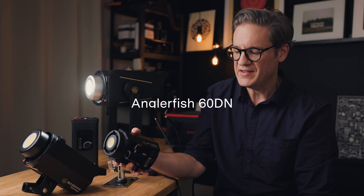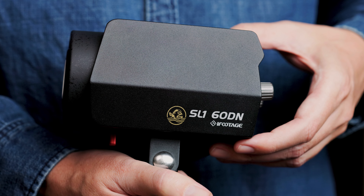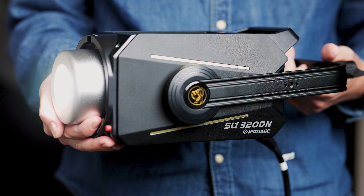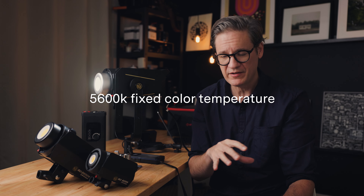So I ran a number of color accuracy tests against all three of the lights you see here. This little one here is the Anglerfish 60DN, a 70 watt compact LED. This one over here is the Anglerfish 220DN, a 220 watt light. And this is the Anglerfish 320DN, which has an output of 320 watts. All three of these lights have a fixed color temperature of 5600 Kelvin, which iFootage claims in actual use should be within a margin of error of plus or minus 200. So it's not going to be dead on 5600, which is pretty standard fare with all LEDs.